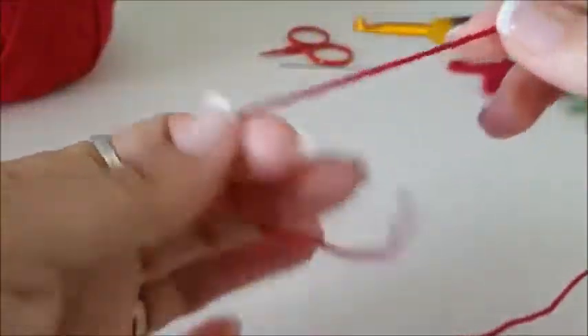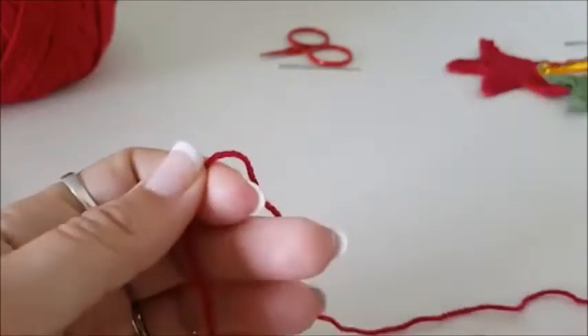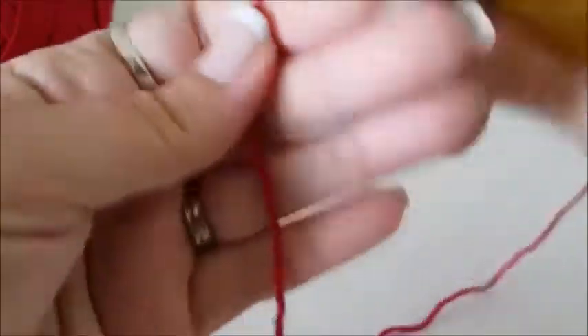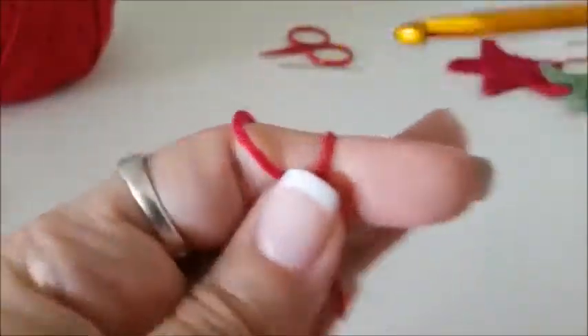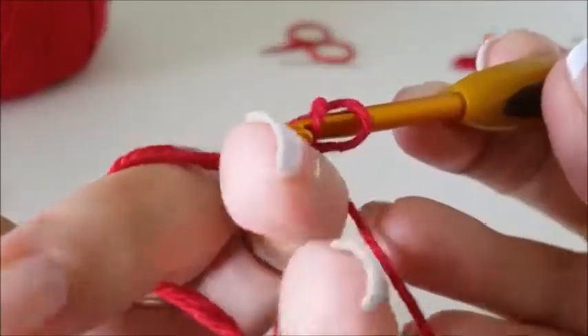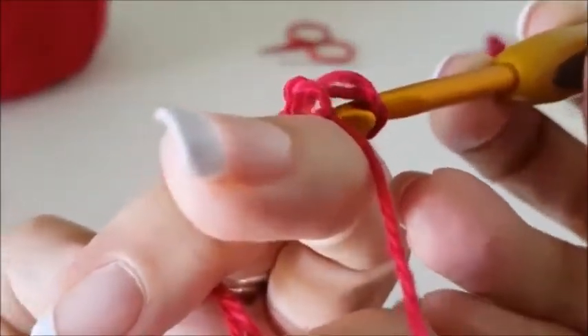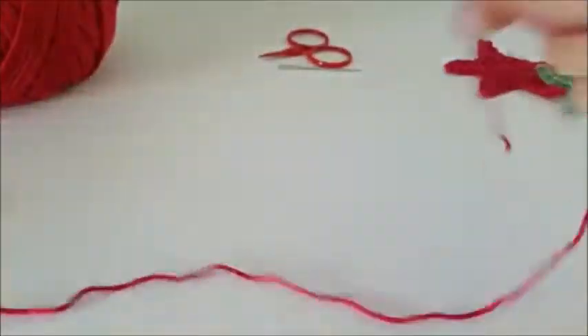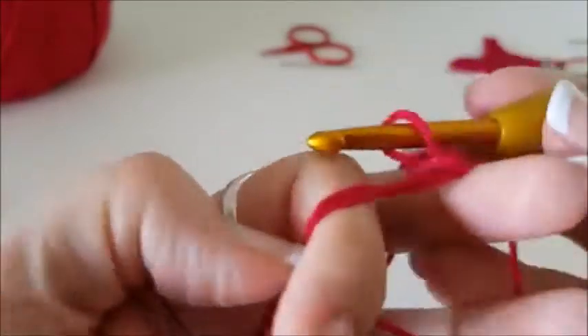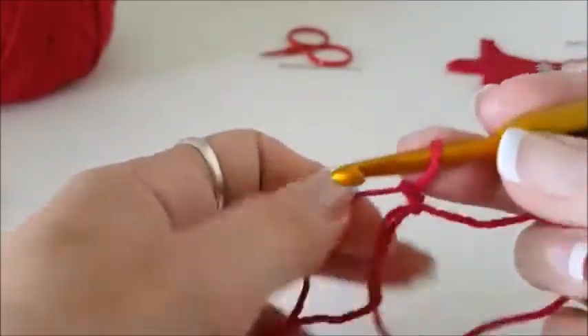I start off by — I like to use a magic circle in this case. I do have a magic circle YouTube video, but I'll do it quickly here. Wrap my yarn around, put it around. It's hard through the camera, sorry, I'll do that again. That's better. Okay, I have my ring now.